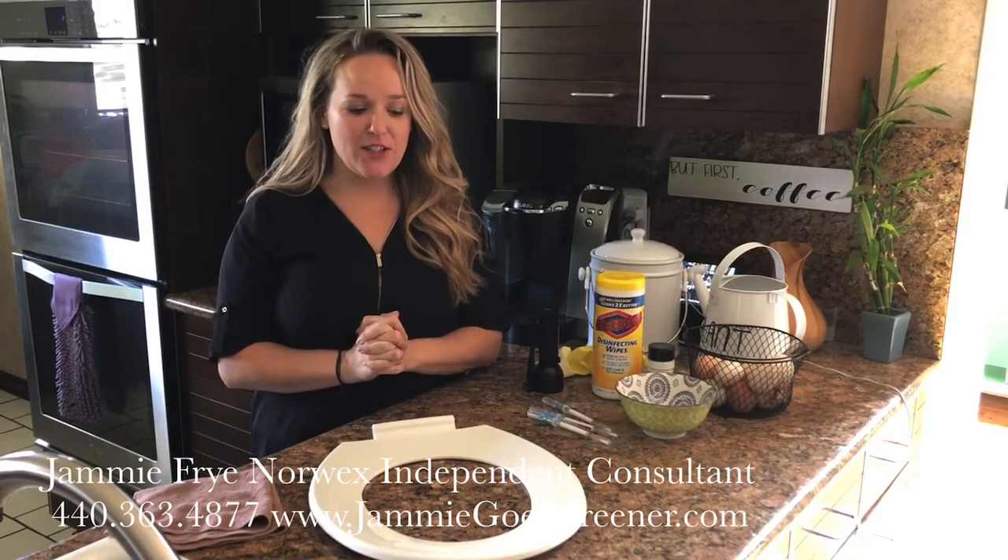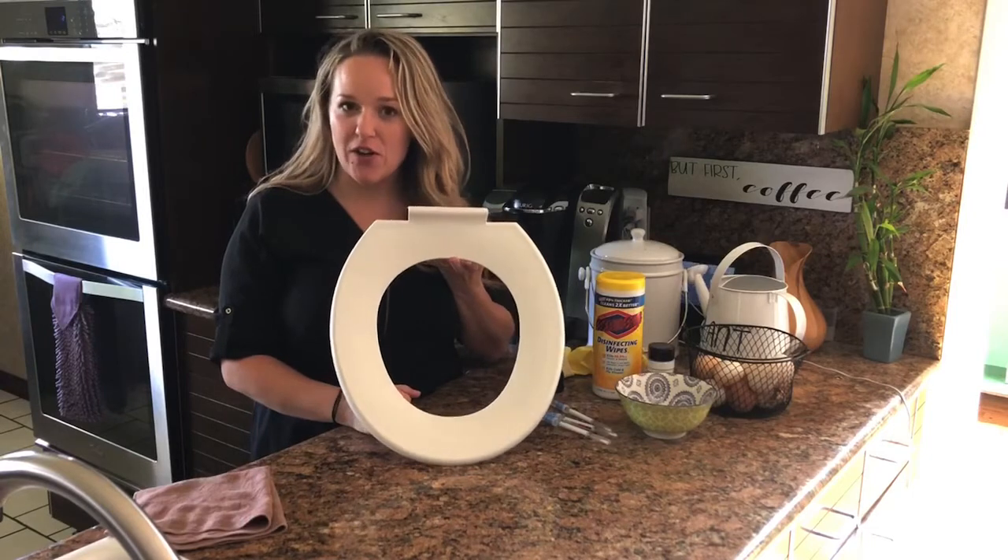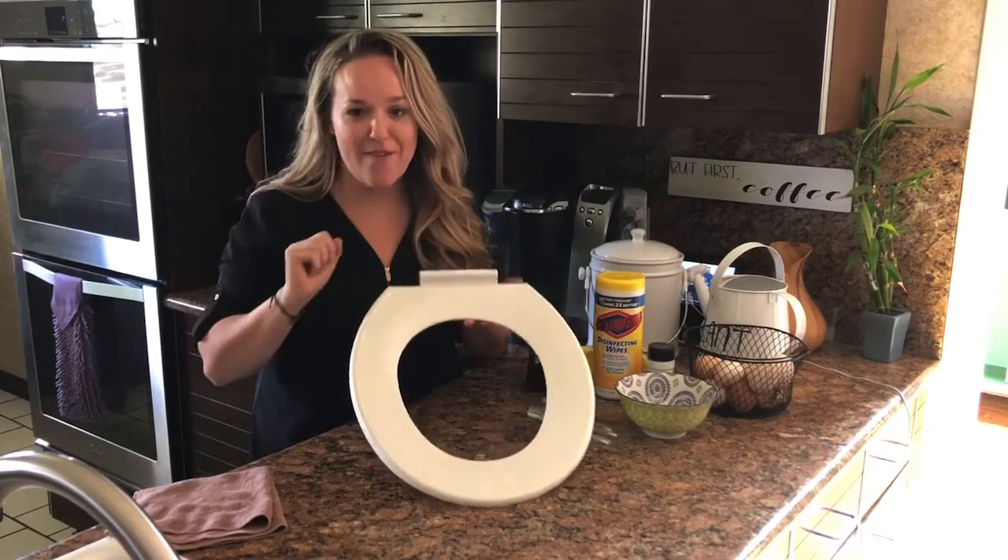Hi everybody, Jamie Fry, Norwex Independent Sales Consultant here again. You might be wondering why does this crazy lady have a toilet seat on her kitchen countertop, but I have a point.